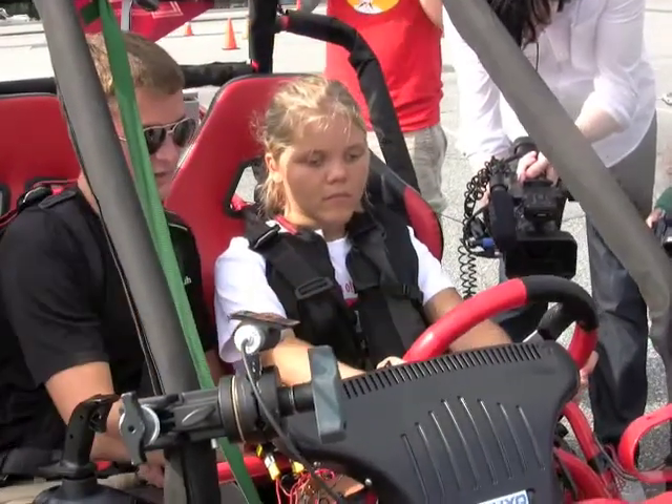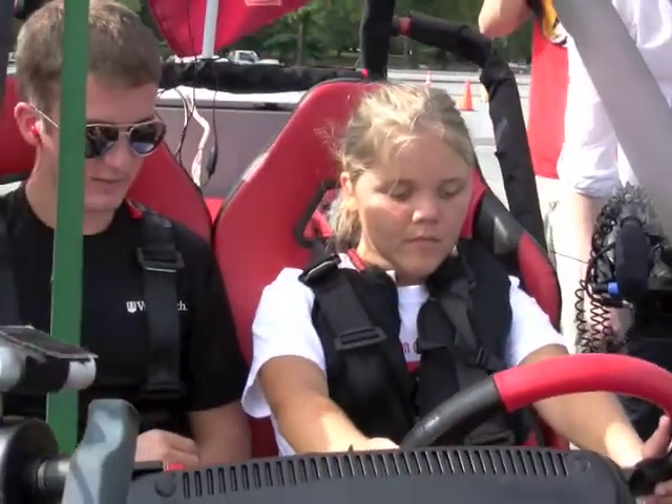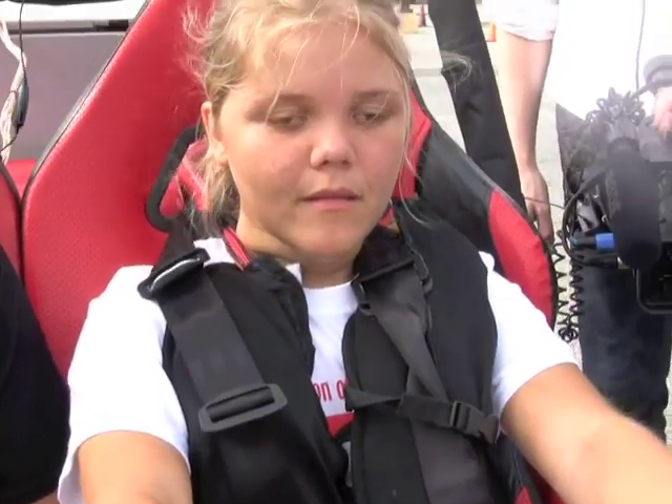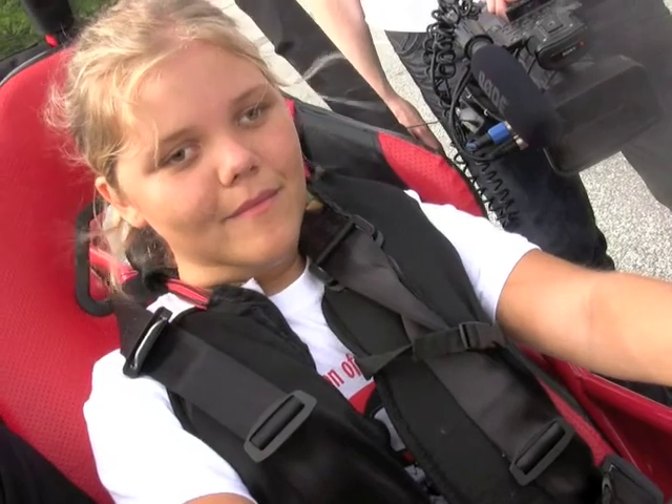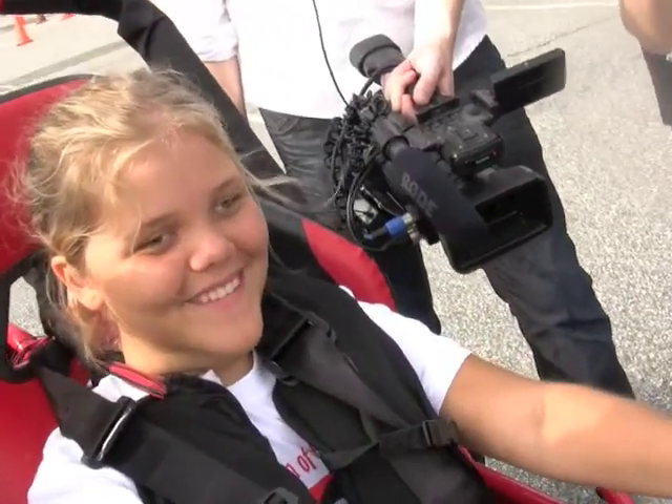We're going to straighten your wheel out just so we start off correctly. As long as you can press the brake — try it again. All the way in, yeah, that's good. Pressing the brake. Alright, so you're good? Yeah. So this is your test, this is your pre-driving test. And you just passed. So there you go. Congratulations.